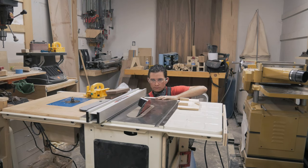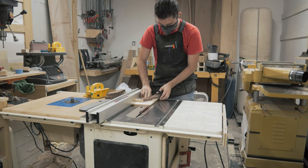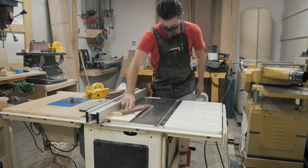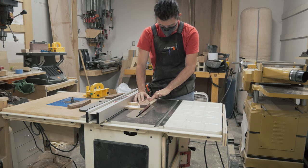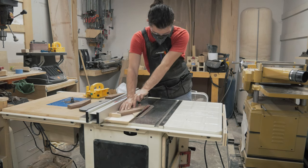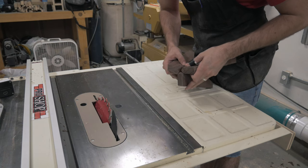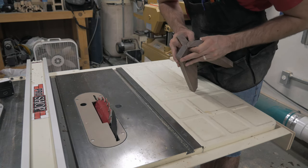I set the blade on my table saw to 30 degrees, then using a temporary sled I cut the joinery in two passes. Afterwards all three legs should come together something like this.